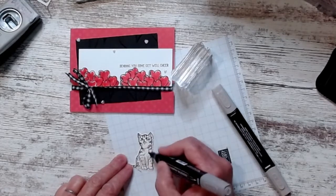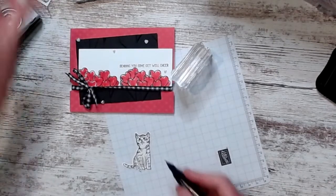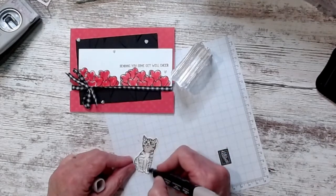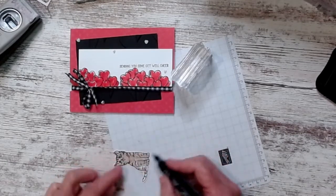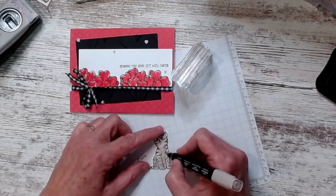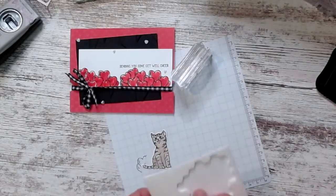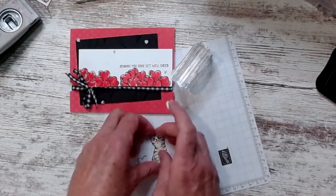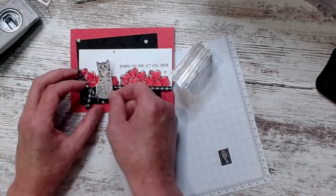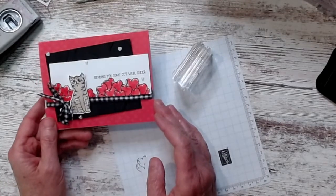I used Smoky Slate and Crumb Cake on the kitty body. Then I used Granny Granite and Crumb Cake. My own cats are white with stripes — I have a calico named Violet Michelle and another named Bulldozer (Dozer for short), named by my grandson. Dozer is an inside-outside cat who likes to make his mother crazy.